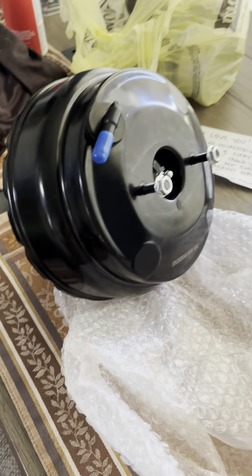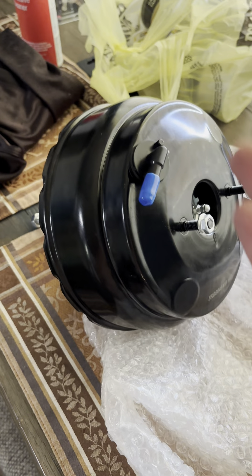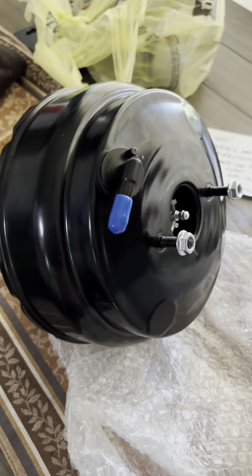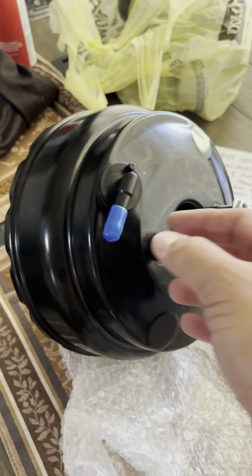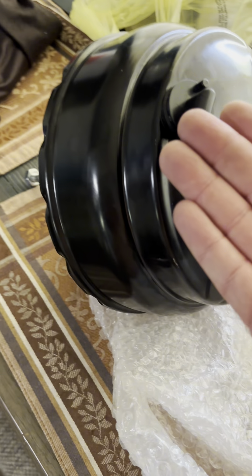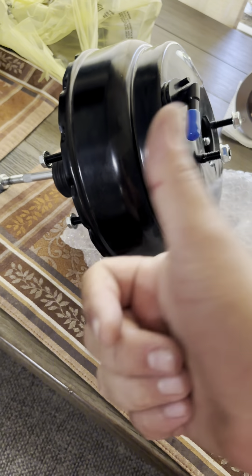All right, so if you know, you know — my IS300, first generation. It's a very common thing, and it finally happened to me. I've got to replace the booster, so we're gonna do that today. I'm gonna show you what you need to do.